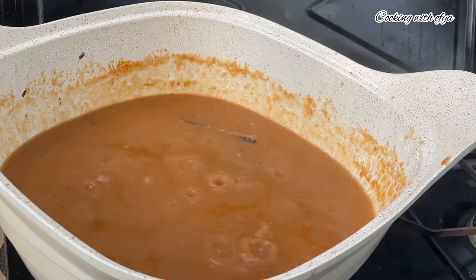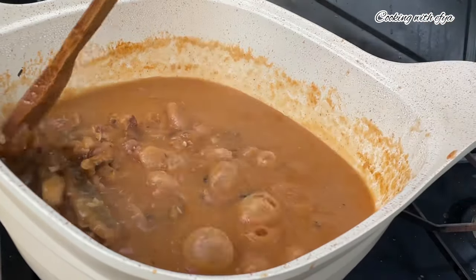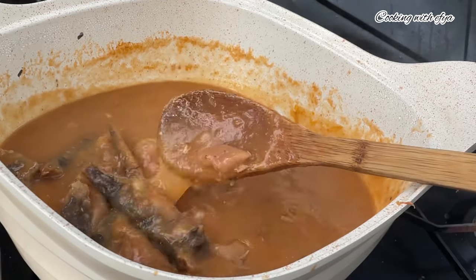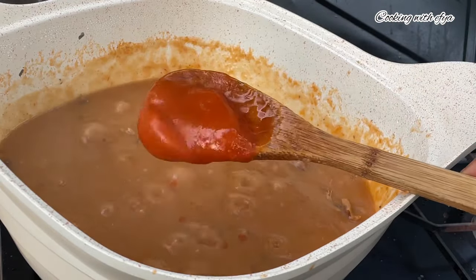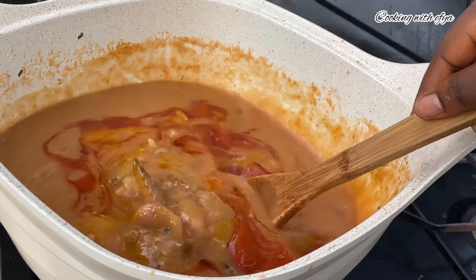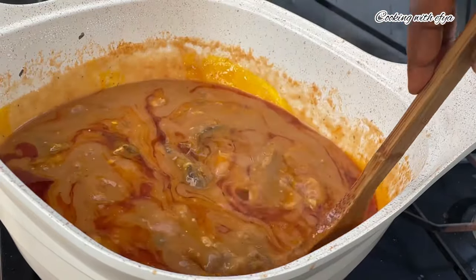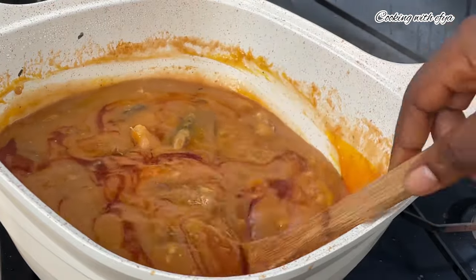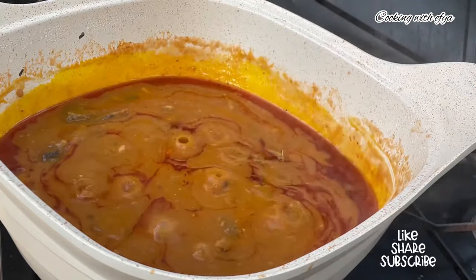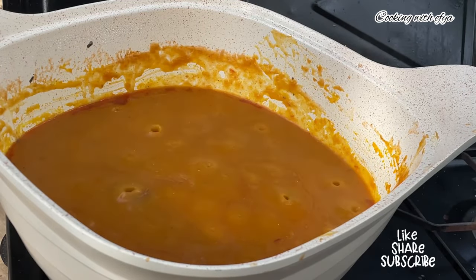After an extra 10 minutes I'm back to check on it, and as you can see it's looking good and very thick. The Mpoto Mpoto is almost ready — just one more thing. I'll go in with my palm oil. When the palm oil goes in like this, your Mpoto Mpoto is ready. The amount of palm oil depends on how you like yours — I don't love too much, so this is just perfect for me. I'll give it a gentle stir, cover halfway, and allow it to simmer down.